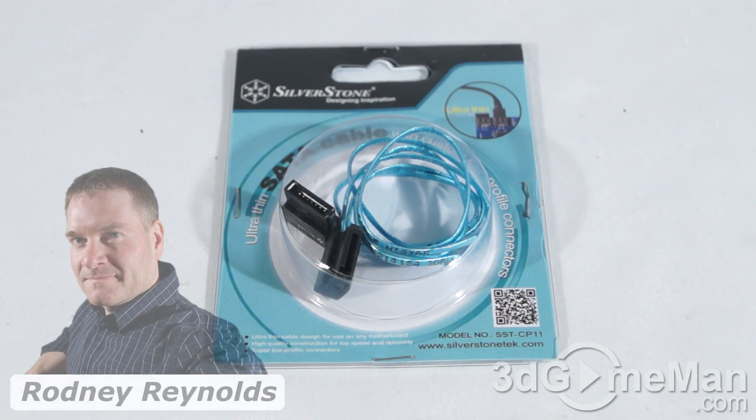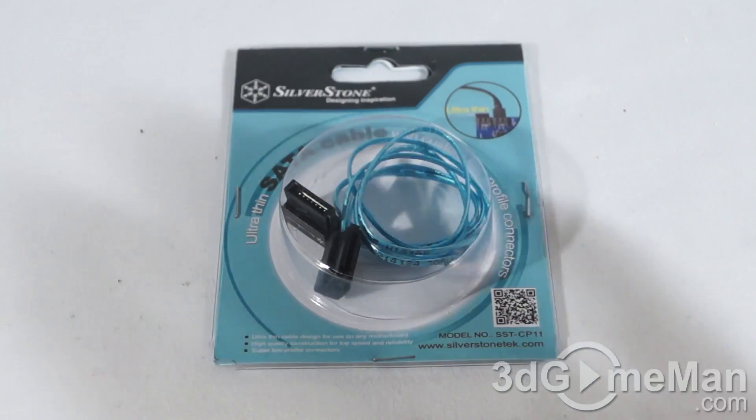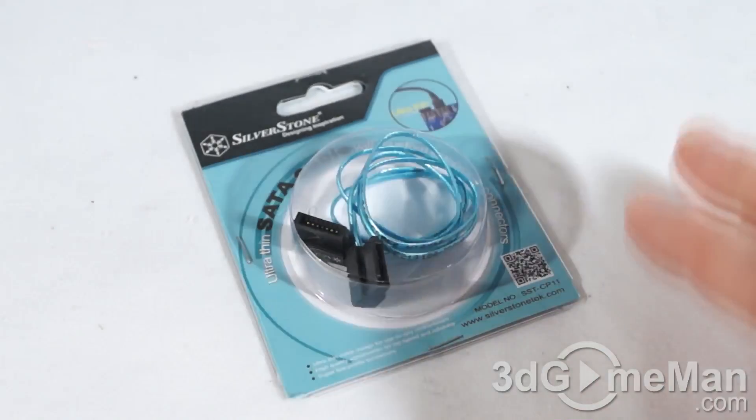Hello again, I'm Rodney Reynolds with freegameman.com, and welcome to another video review. Today I'm looking at the SilverStone CP-11, the world's thinnest Serial ATA cable.